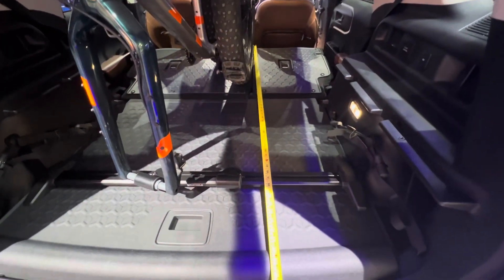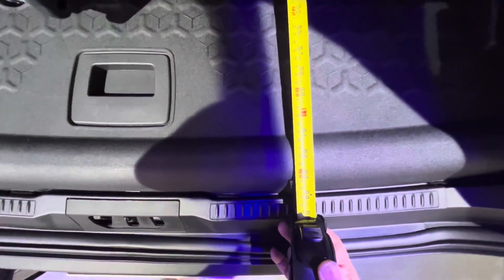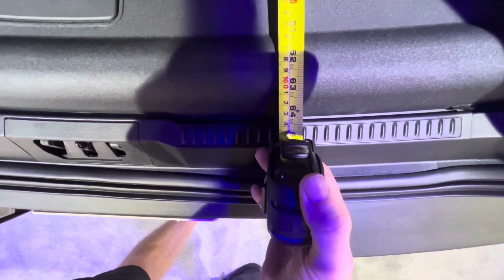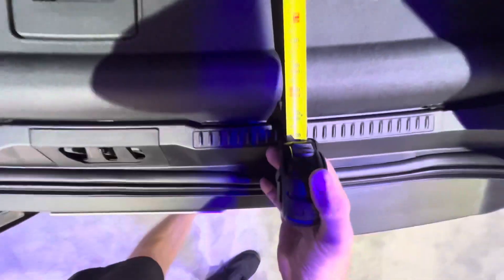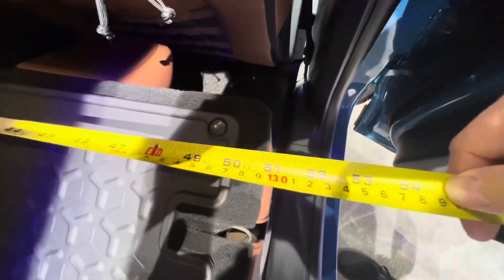But if you measure from the back of the front seat all the way to the back of the car, it is 61 inches — just over five feet of space that you've got to put things in. And then if we go around the side and measure through the wheels of the bike, we get 52 inches across the back.